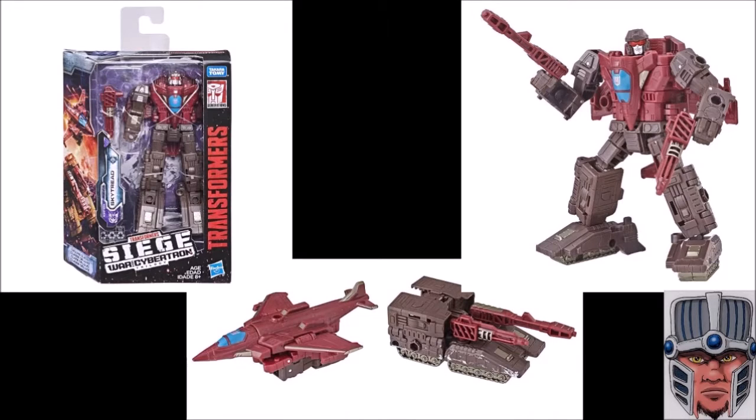I have an amazing giveaway for you guys. For the next 30 days, you can enter to win this Siege War for Cybertron Sky Tread action figure — an awesome-looking Decepticon that splits into two different vehicles when he transforms. To enter: first, you must be a subscriber on my YouTube channel. Then, for any video where you see this contest announcement at the end, share that video and hit the like button. That's all you have to do — share it with a friend, like it, and be a subscriber.